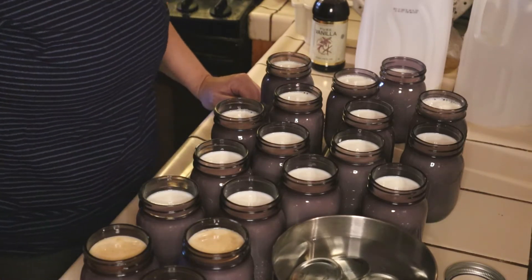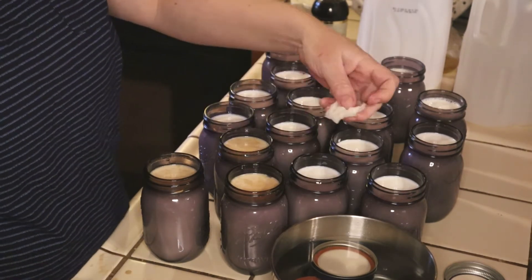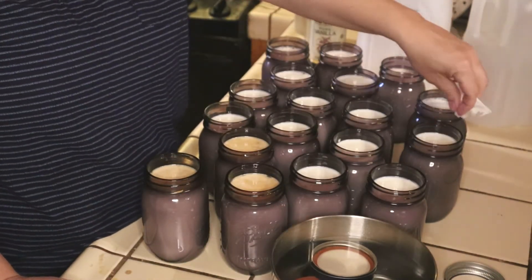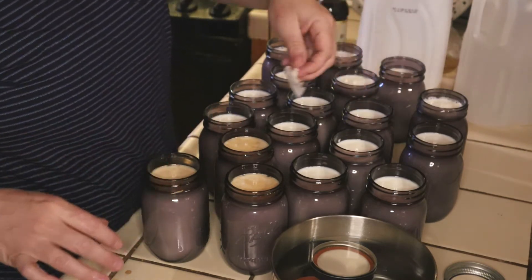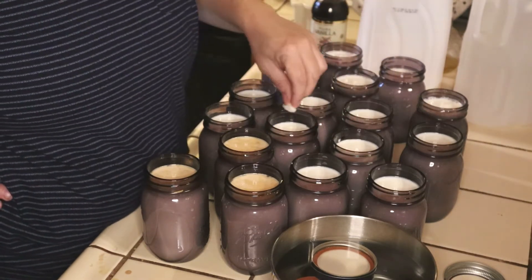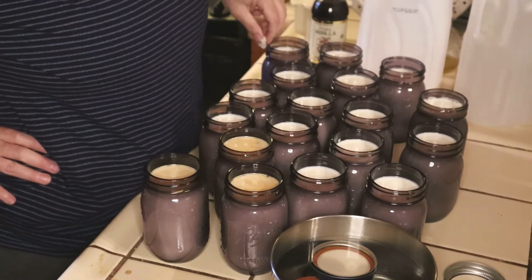Now we're just going to put our lids on. I can't forget to wipe the rim, so I'm just going to dip it in plain warm water and wipe it down all the way around each one. Even little dust particles can get in the way, so I like to use different pieces of cloth to make sure it's always clean. You can also mix in flavors for your creamers — you can put a little bit of pumpkin spice in there. Anything you like, you can make your own; it's just your imagination and trial and error.